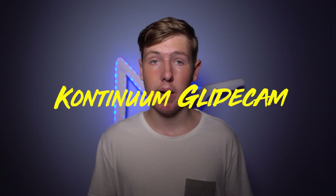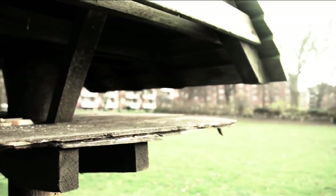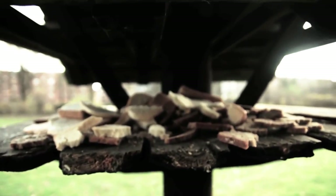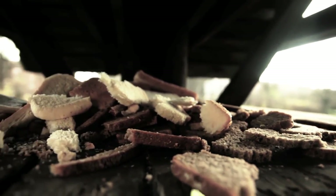Number three is the Continuum Glidecam by Continuum Lapse. Now this 3D printed design is a cost effective alternative to buying a high-end Steadicam. I haven't printed this yet but it's on my build list. I'm going to play a video right now that shows how well this works. If you'd like me to make a tutorial on how to make this, let me know in the comments.